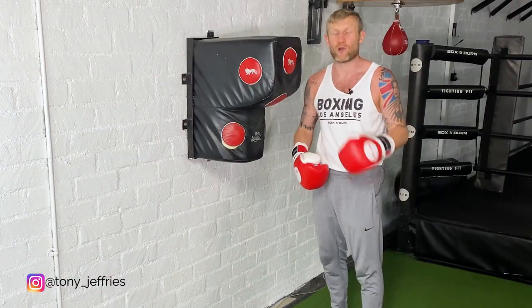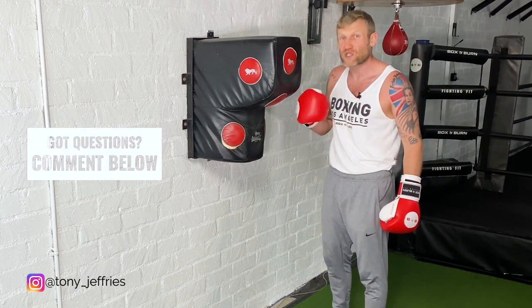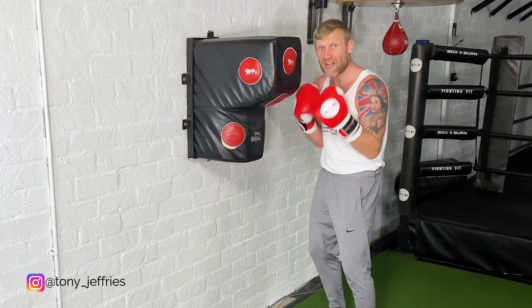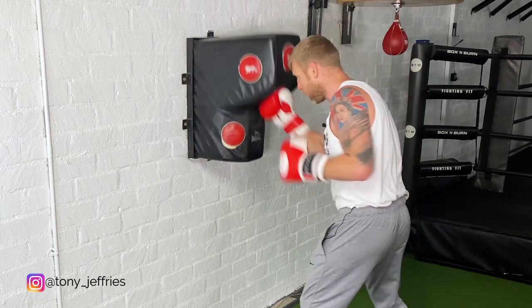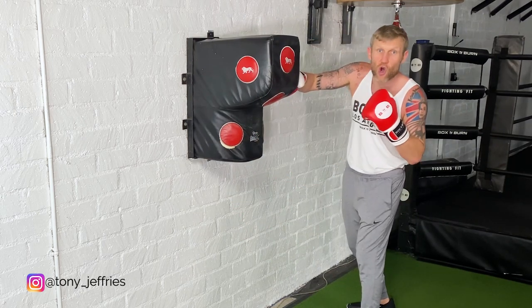We can even add onto that. Now I know it's getting a bit unrealistic — you're not going to land this many punches on your opponent — but it's good to visualize it and practice it so you're building the habits of doing these movements. I've hit him there, his hands have dropped, I'd hit him with the right hand, come up with the uppercut — step across, short right hand there.